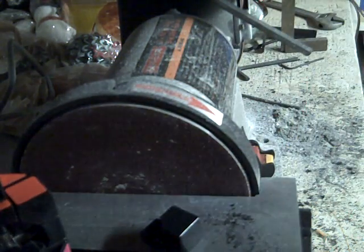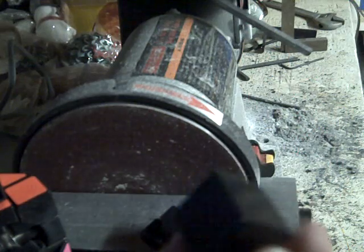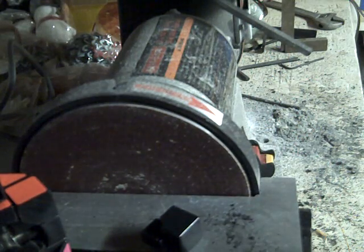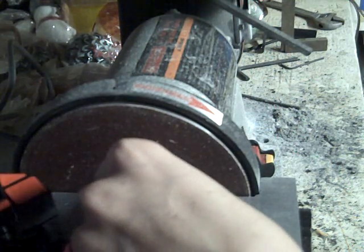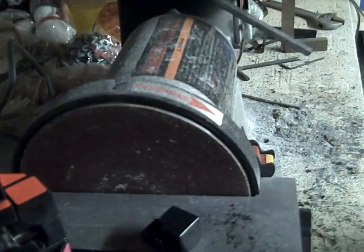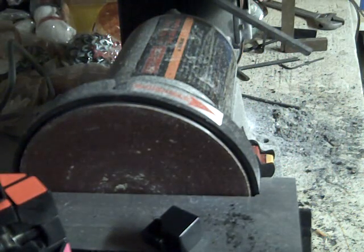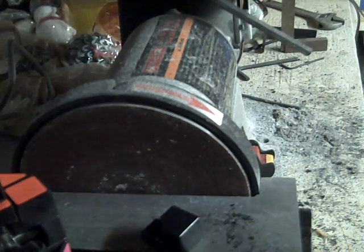What I like to do is get my Dremel and make a little hole in here, fill it as much as it needs to, and then sand it down. This is a drum sander I have — it's a really useful tool for modding. It was a bit expensive, but it's a great tool for modding.